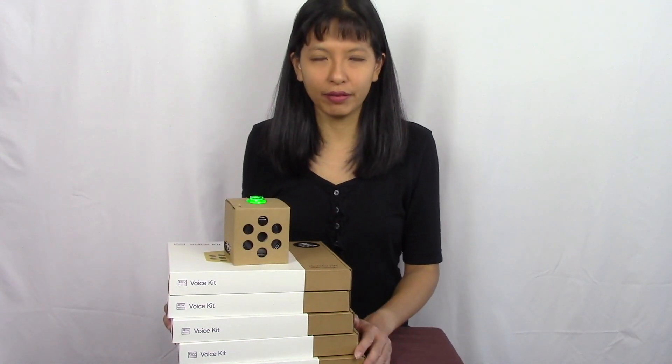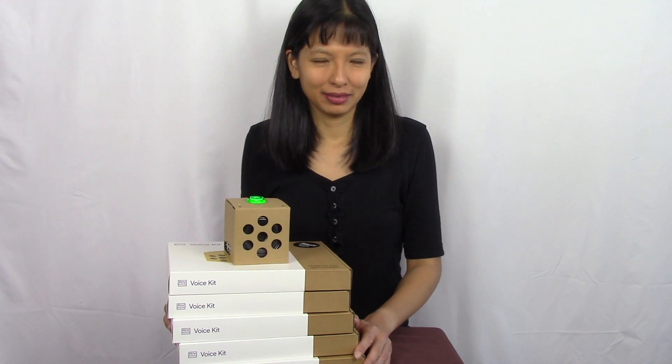Okay Google, what is a voice kit AIY? According to Amazon, with this AIY voice kit from Google you can build a standalone voice recognition system using the Google Assistant, or add voice recognition and natural language processing to your Raspberry Pi-based projects.